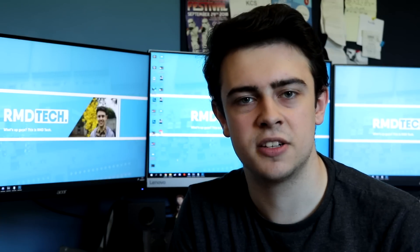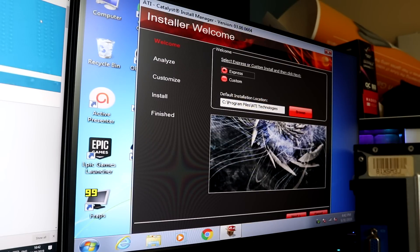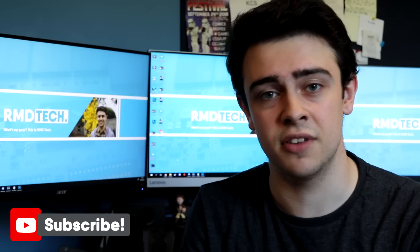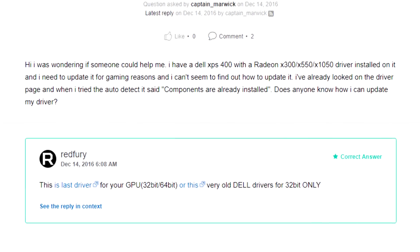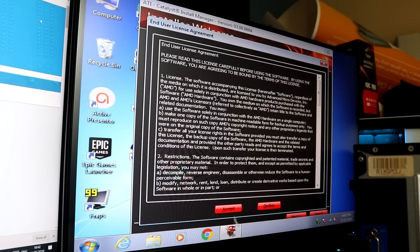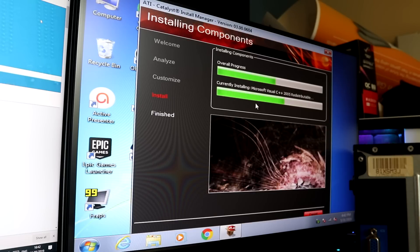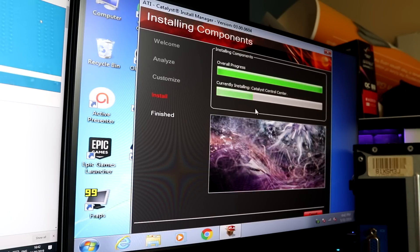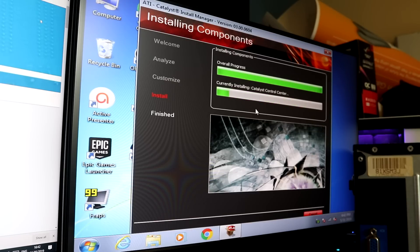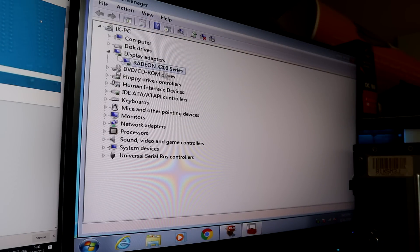Before we could begin benchmarking, we had to find some drivers, and that actually turned out easier than I was expecting. I can't download directly from AMD's website because they're not supporting it for Windows 10 anymore, and I wasn't expecting Windows 7 support either. However, I was actually able to find a driver for Windows 7 32-bit on an old forum post, and it installed with more or less no problems. Since we're using Shader version 2.0, we had to use some fairly old games — mostly the same ones I benchmarked on the £2 gaming PC, with a couple of extras thrown in.